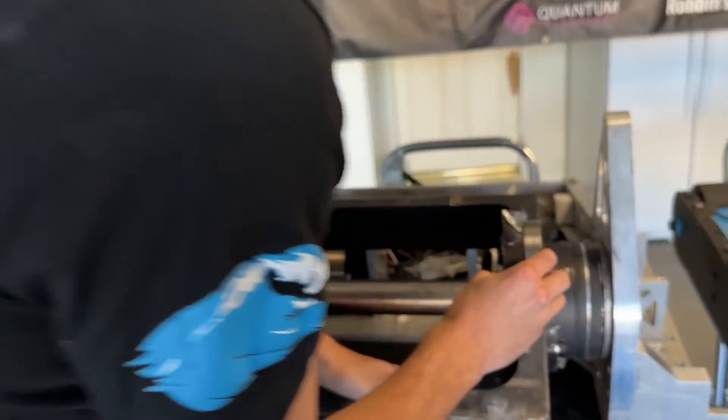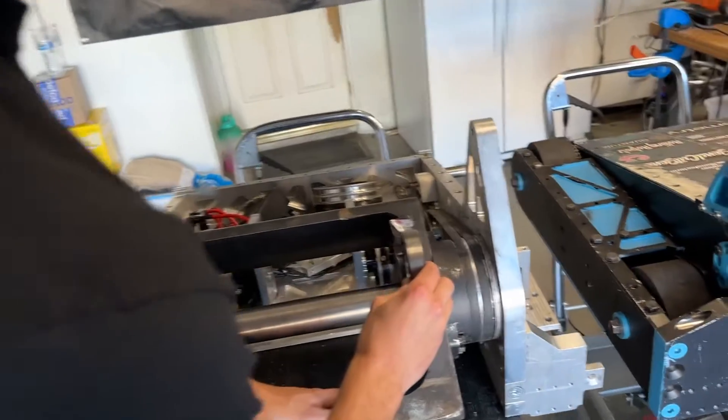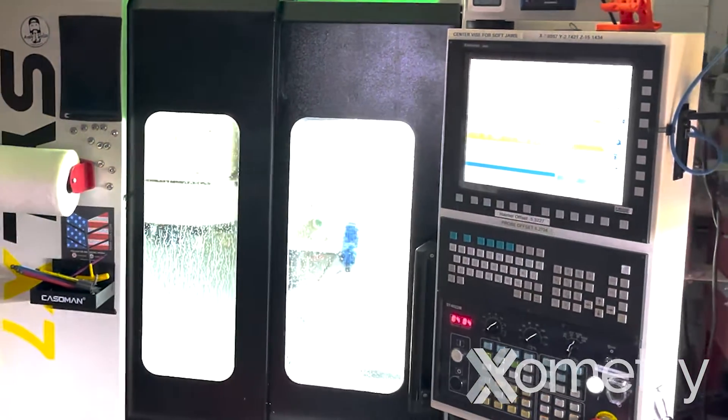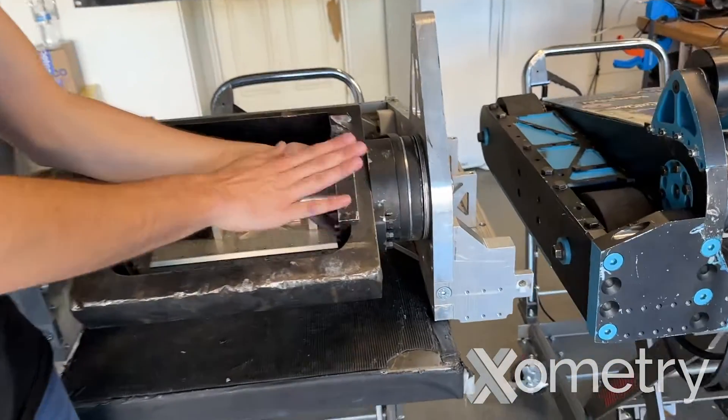Inside the weapon bar, we'd have one bearing that would go right here and another one that would go right here. One thing that was really helpful for us is that we are in the dead of Vegas and there are no machinists around. That's where our sponsor Xometry really stepped in — they had a network of machinists in Vegas that we were able to take advantage of in a tight pinch. We needed this part made, and they really worked to get this cap made. It's already a higher load rating than what we had before.